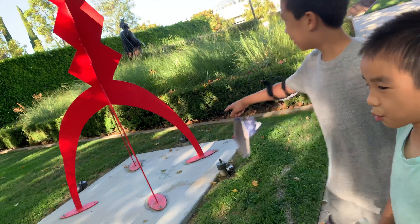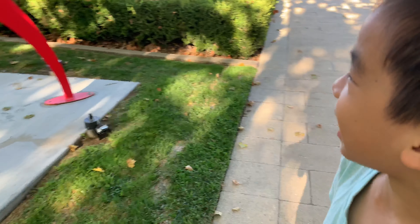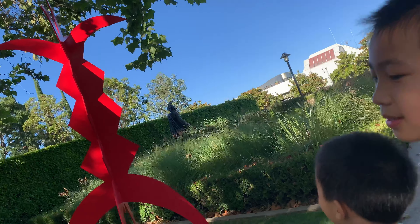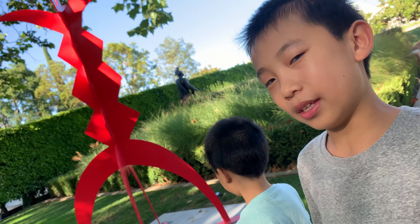Next is a red statue. I don't know — it has four legs, pointy sides, five pointy sides, and it's very, very red.